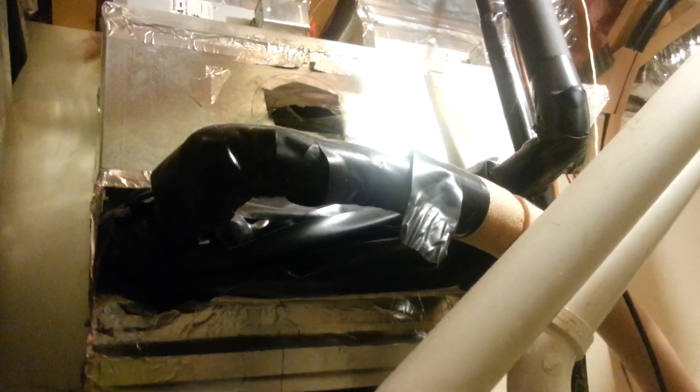How's it going everybody, it's Chad. I just wanted to show you what we have for our AC unit.